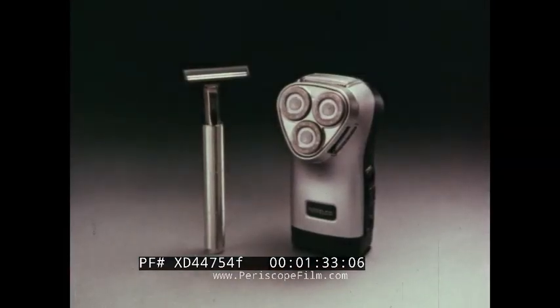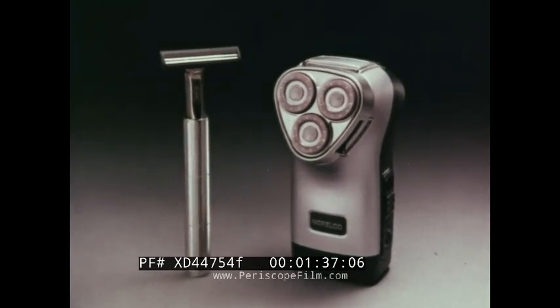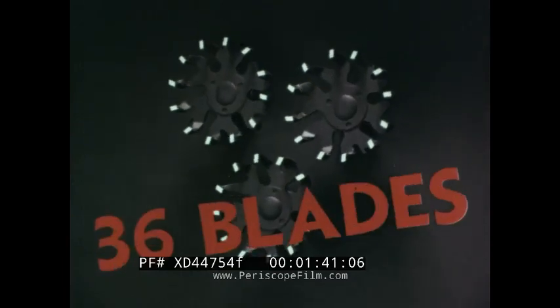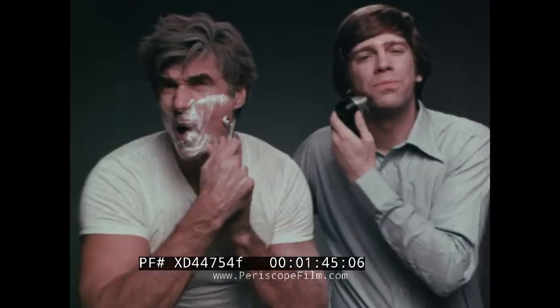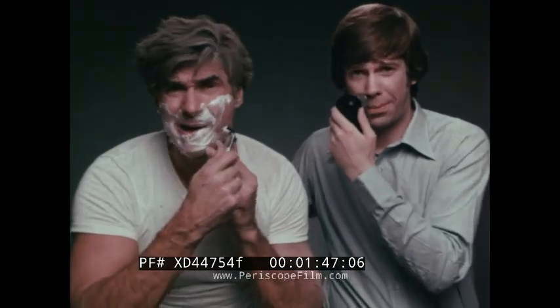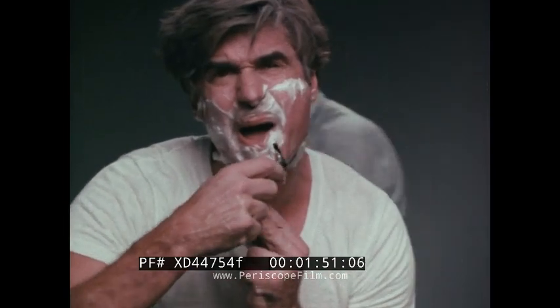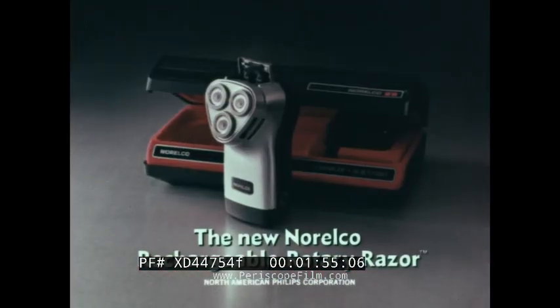These are two of today's newest razors. On the right, the new Norelco Rechargeable Rotary Razor — this one has two blades and pivots up and down. The new Norelco 36 has blades and three floating heads in a new shaving angle. Both shave close, but the Norelco Rechargeable lets you walk away from soap and water. Of course, they do one thing Norelco doesn't. Gotcha! The new Norelco Rechargeable Rotary Razor.